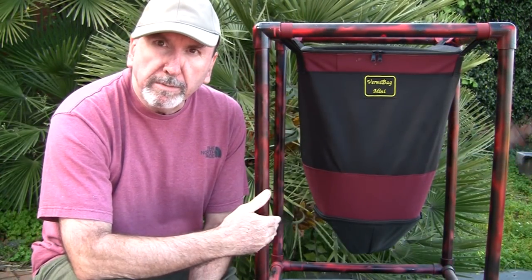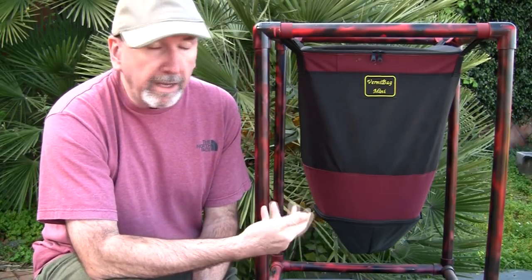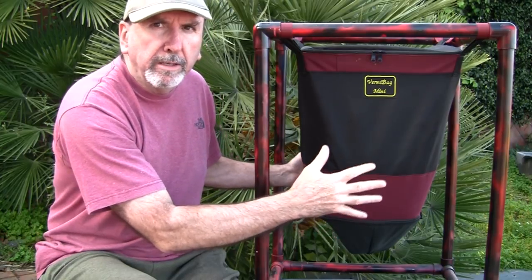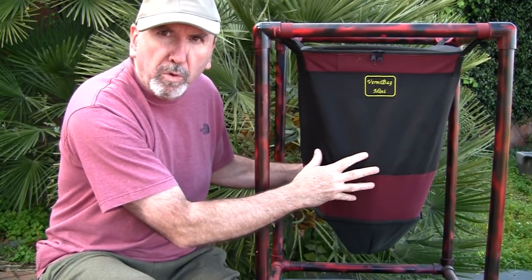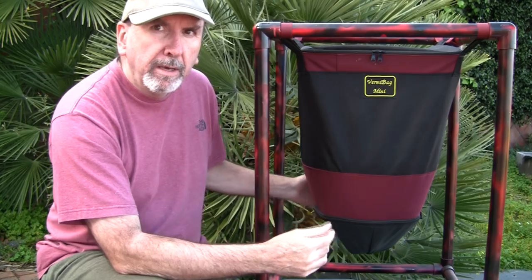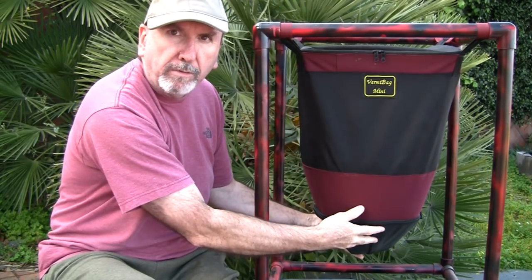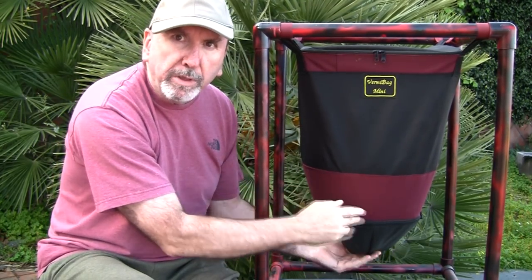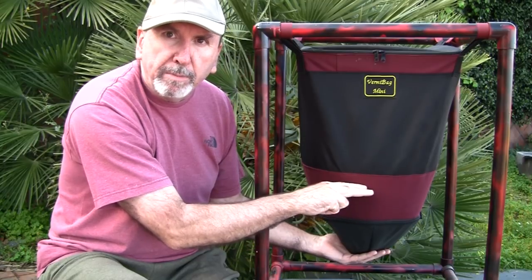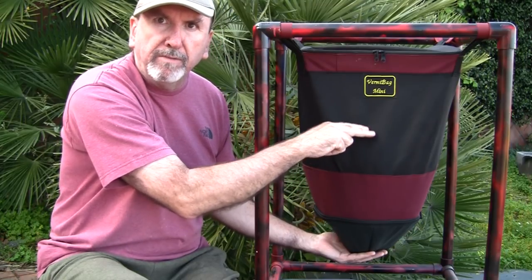The last type I'm going to look at is continuous flow-through systems — this happens to be a VermiBag mini. Whether it's a VermiBag, Swag Bag, Worm Inn, or Hungry Bin, they all work basically the same: add food in the top and harvest from the bottom. You start the system with a small amount of bedding at the bottom, then continuously add a little bedding, a little food, more bedding, more food.